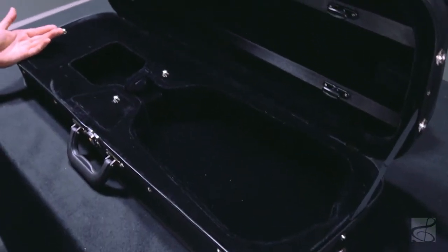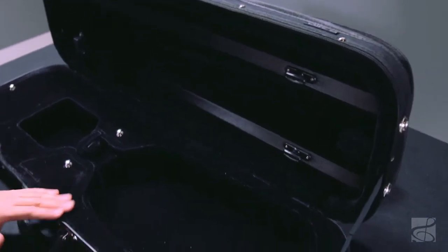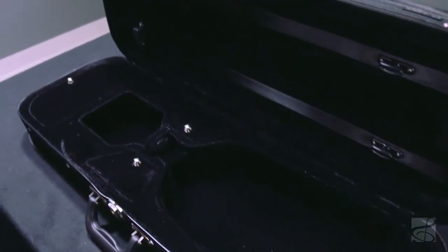Last but not least, this violin comes in an oblong case. It has a Cordura cover, two bow holders, and an instrument blanket. It's a really nice, protective, lightweight case.